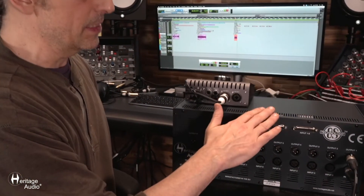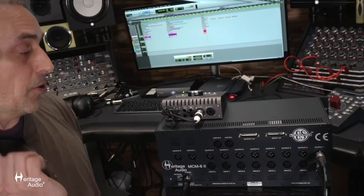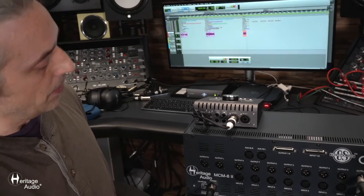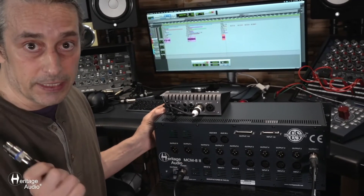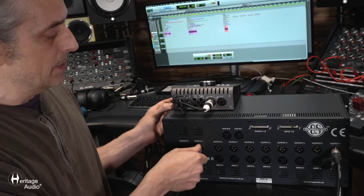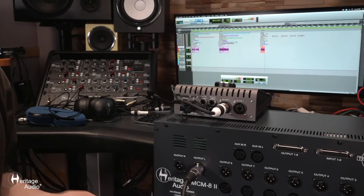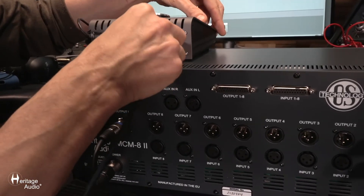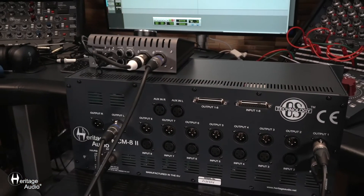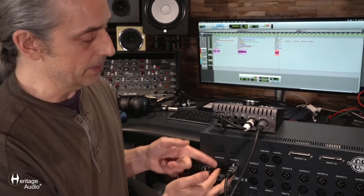Now not only is this an enclosure for 500 series modules, but as we mentioned, this is also a fantastic summing mixer. So if you're using that feature, you're going to want to access the stereo outputs here as well. Grab another XLR cable, take the female end and slip that in, then take the male end of that cable and hit your sound card — slip that into the input on your sound card. For stereo operation, you would connect both of these outputs.